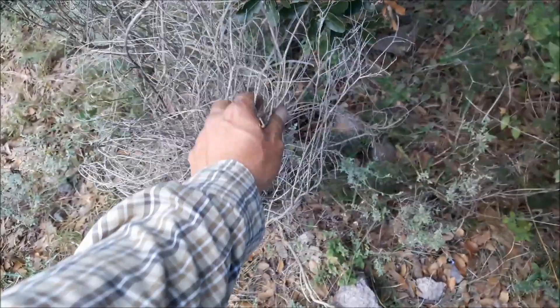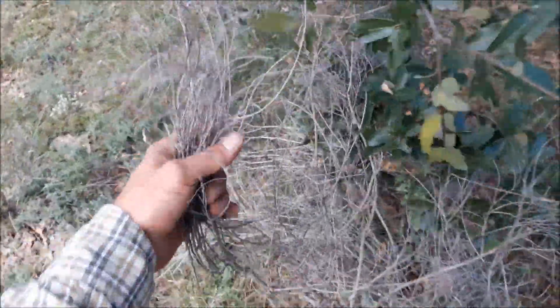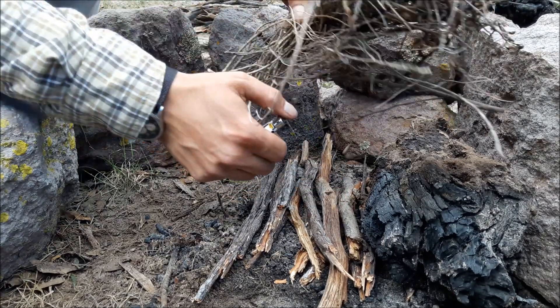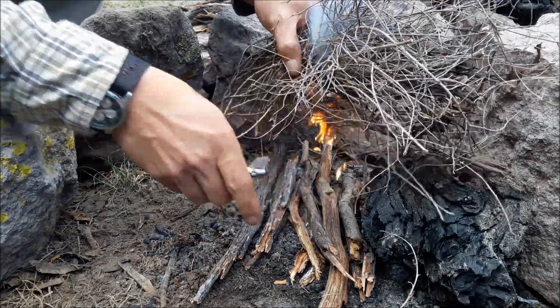I found these really dry twigs here that I'm gathering. I've got my twigs, I've got my platform ready, and just with a flick of a lighter.